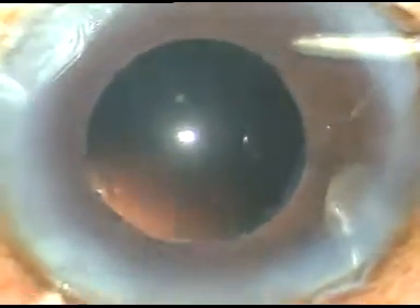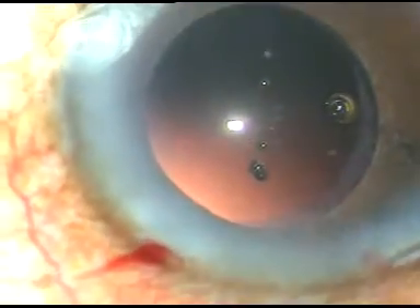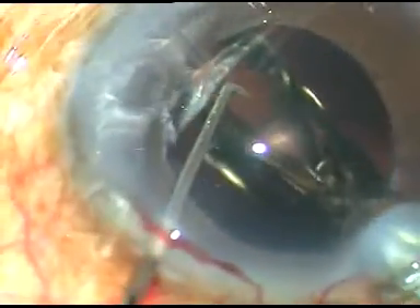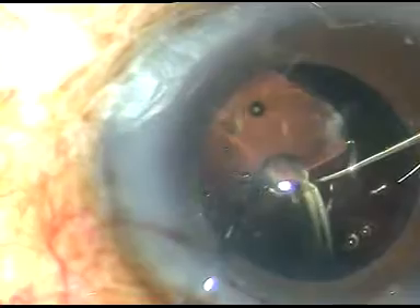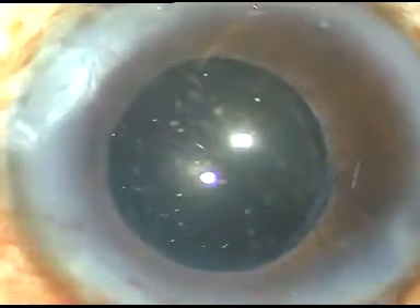A little bit of polishing of the posterior capsule is done. In this case I have selected a hydrophobic acrylic intraocular lens. The leading haptic goes into the capsular bag and the trailing haptic is guided into the capsular bag by the chopper. Now I take a Sinskey hook and with the help of the chopper and the Sinskey hook I dial the lens and place the haptic at the 3 o'clock to 9 o'clock meridian.